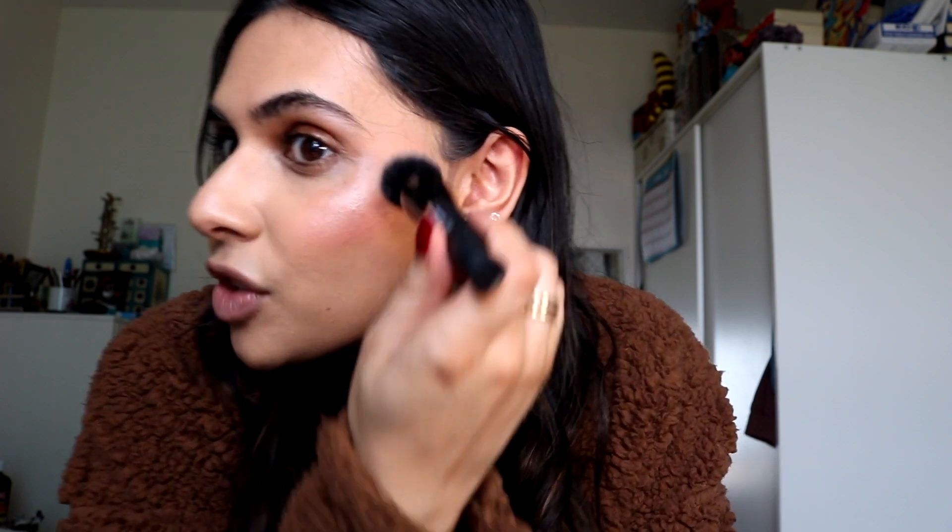Let's try the blush, which I got in the shade Rosé You Slay. I might have squeezed out a little bit too much there. I'm going to try and work quickly since the bronzer dried pretty quickly. I'm obsessed with this shade. It has dried so, so quickly — that's my only concern with this. This side seemed to blend out a bit easier — maybe less is more. But it's not lifted anything or separated my foundation. I'm liking it so far. I do really like that colour as well.